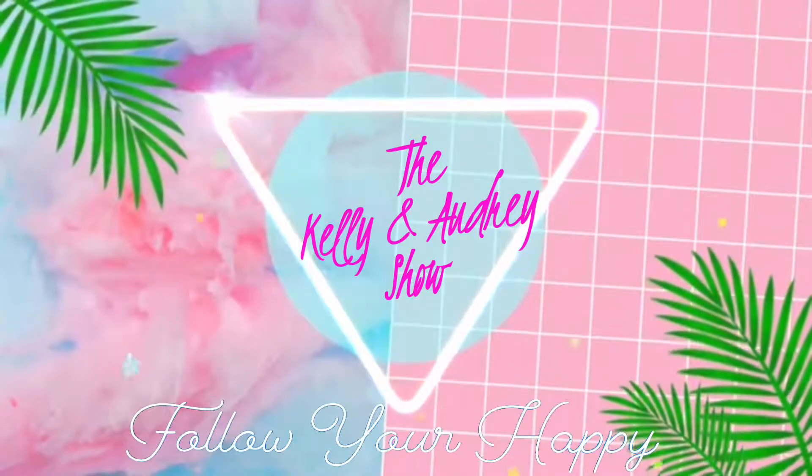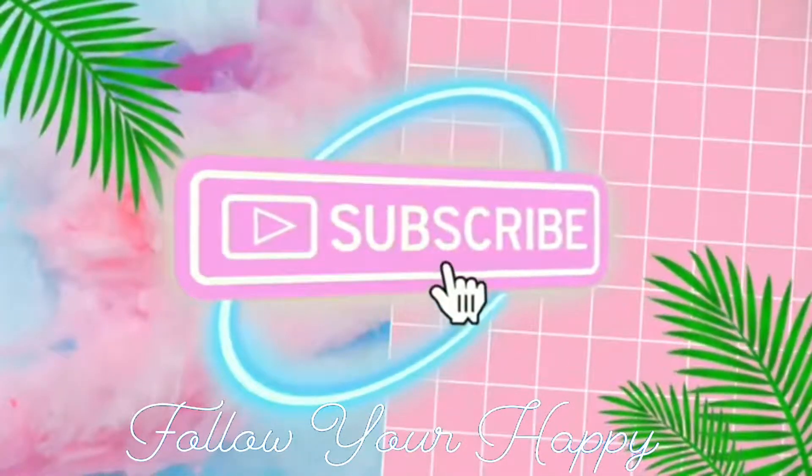Hey guys, it's Odd. So for today's video I'm going to be showing you my makeup routine. It's pretty simple — it takes me like 10-15 minutes in the morning, so it's pretty fast and I think it normally looks pretty good. I already washed my face this morning, put toner on and then moisturizer, so I have a good base down and I'm all ready to go.